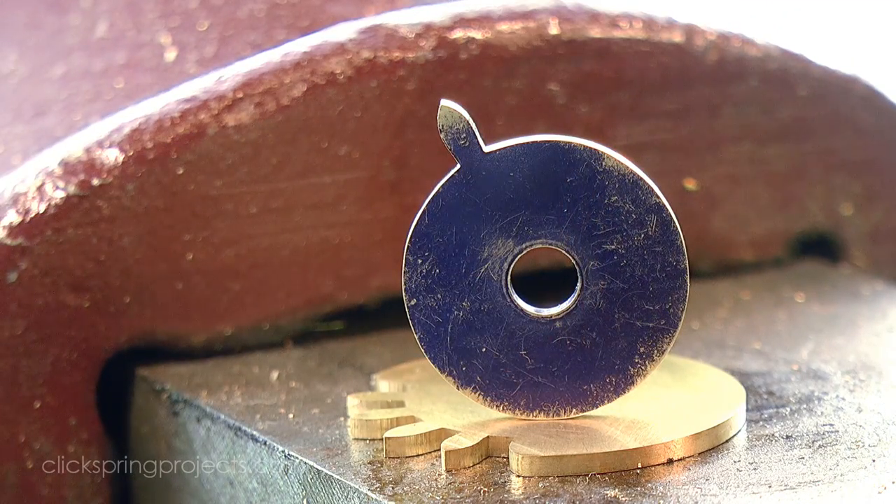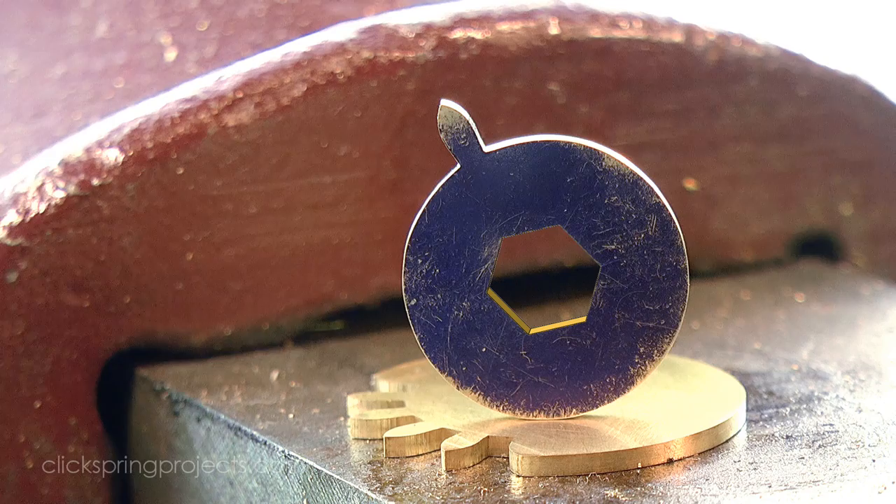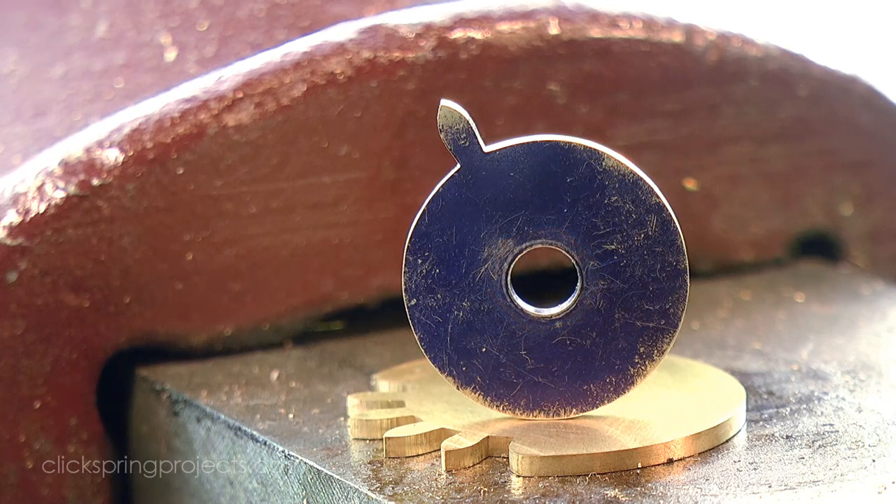The driving wheel hole needs to be filed to match the arbor hex, so that'll come later when I've made the required modification to the barrel arbor.